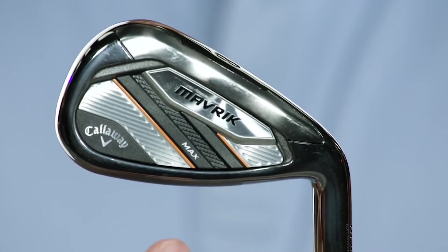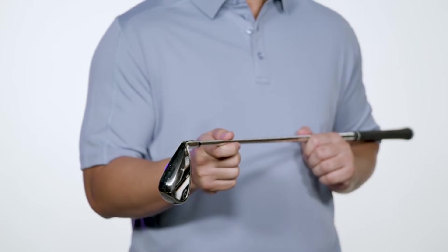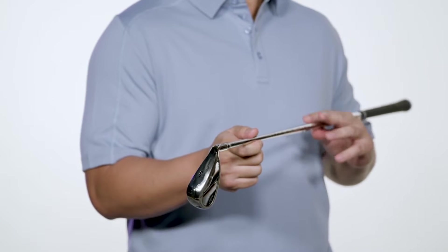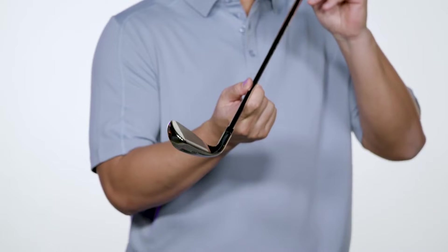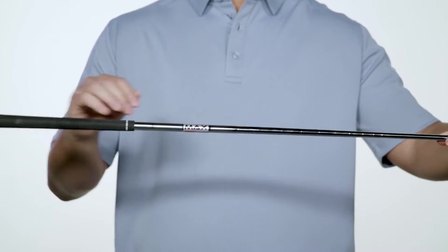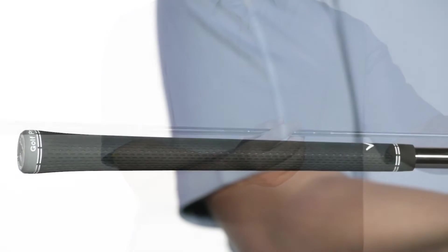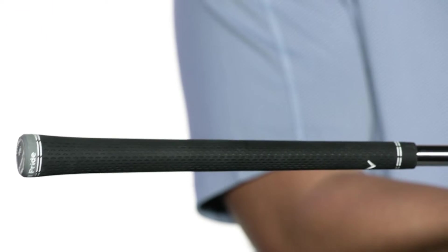Maverick Max irons have a confidence-inspiring shape with wider soles and a lower CG position that makes them super easy to hit. Add in the max loft package and you've got the perfect recipe for extremely forgiving, high-flying performance. Max irons are available in either KBS Max Steel shafts or Project X Catalyst Graphite shafts, both wrapped with the Tour Velvet 360 soft grip. If you want the most advanced iron technology from the number one iron brand in golf, the Maverick irons should be in your bag. Be a Maverick and try them out today.